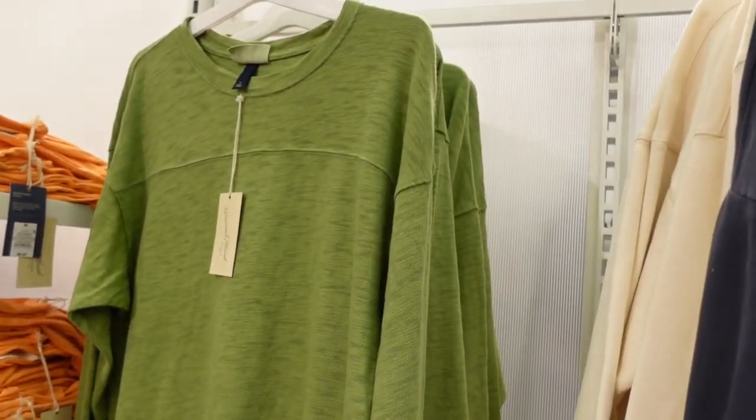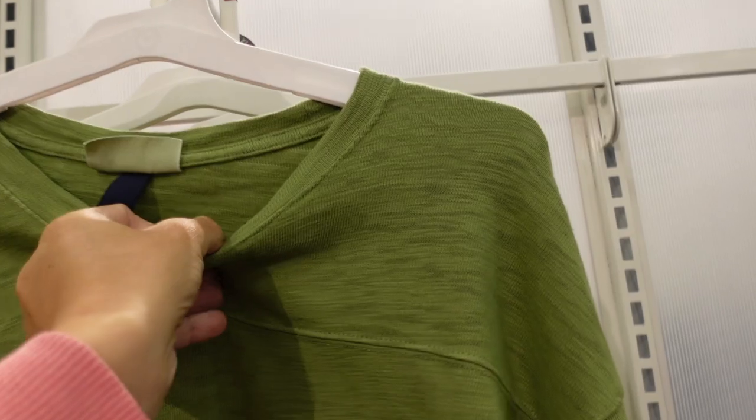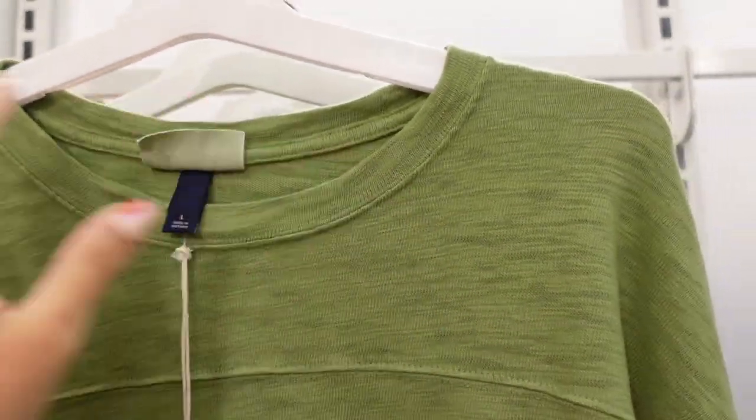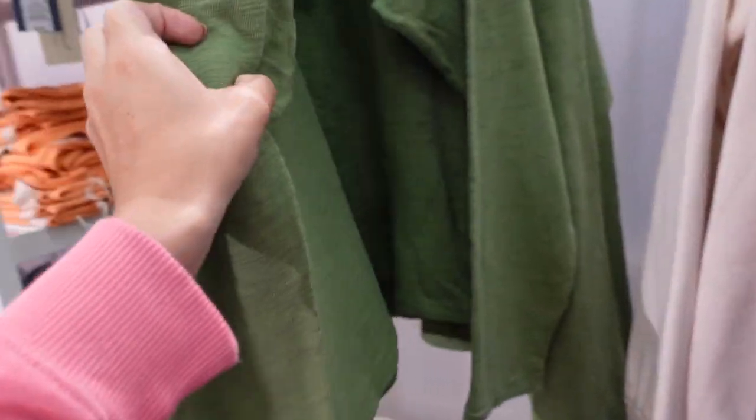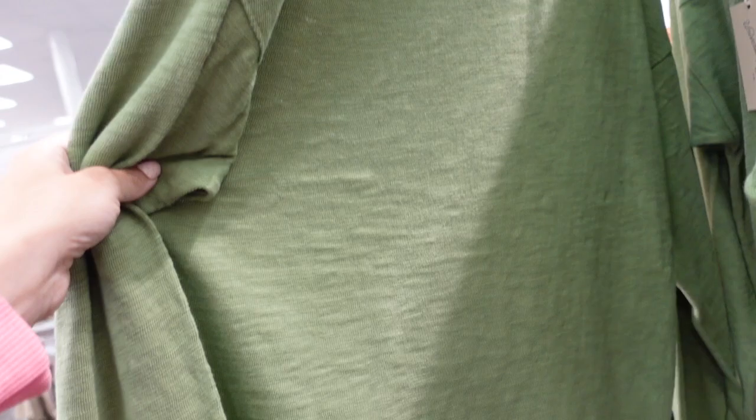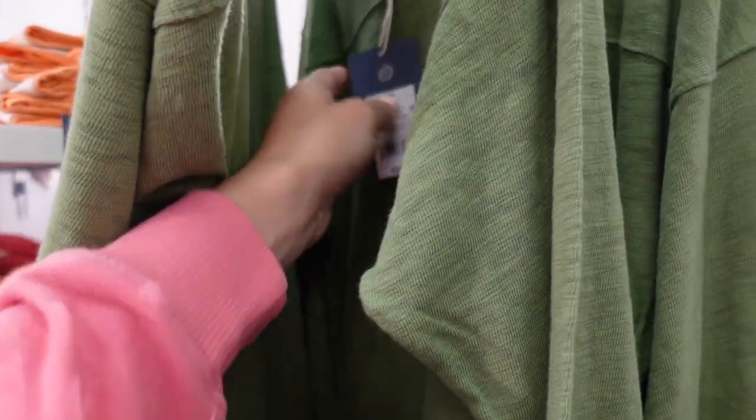Also new from Universal Thread are these long sleeve tees. It has a crew neckline — this is what it looks like on the inside — it's like a burnout style fabric. It has a drop sleeve, relaxed wrist, and a relaxed fit through the front and back. Only seeing it in green, and they're $20.